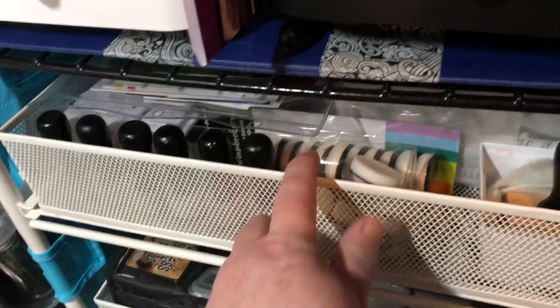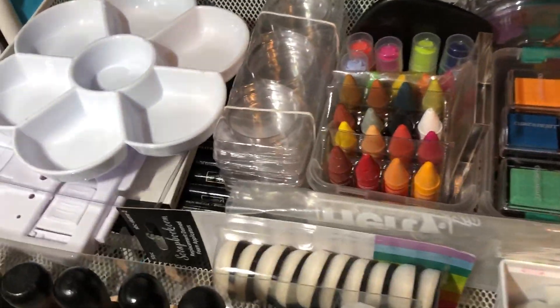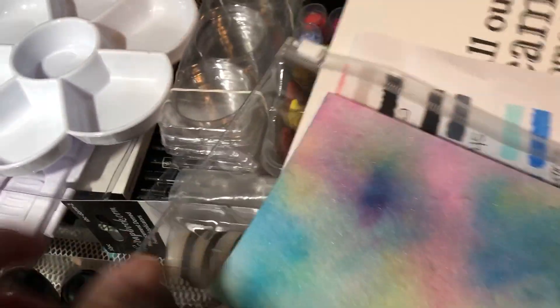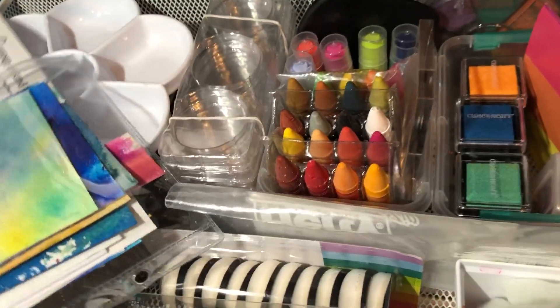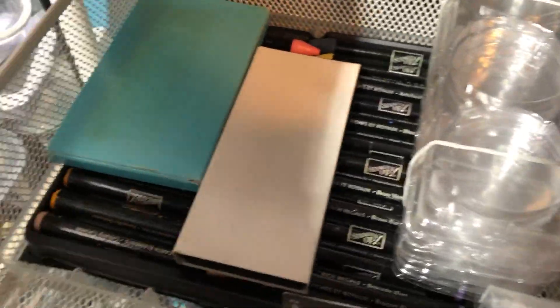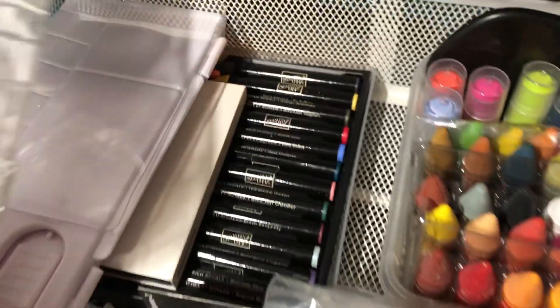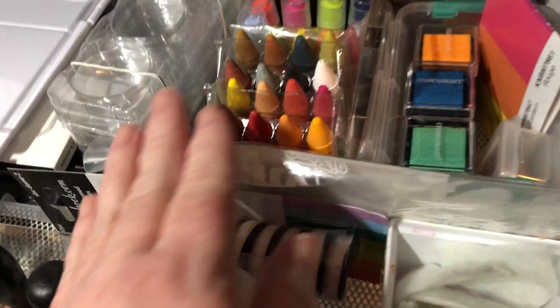Down from there, here's just miscellaneous items — crayons. Down below I have the watercolor crayons from Stampin' Up; I just cut the case in two because it was a really long one at the time. And then some of these gelatos and pigment inks.